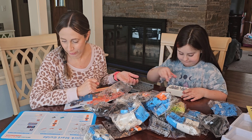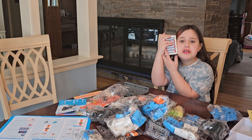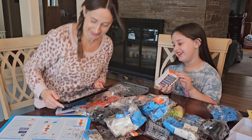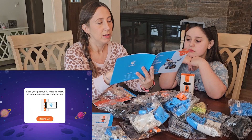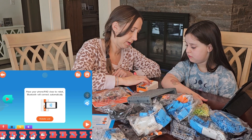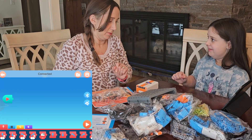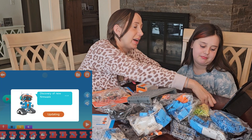We need to connect our phone or tablet. We've got a controller and we put the batteries in. We got an update — can't help it.